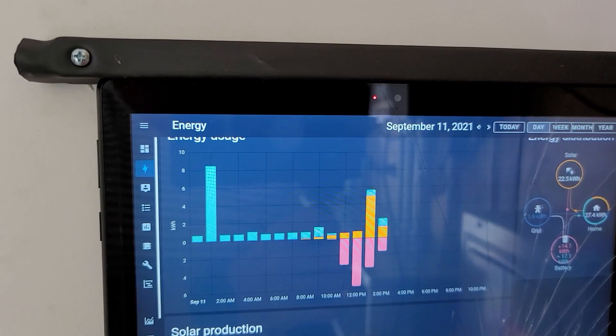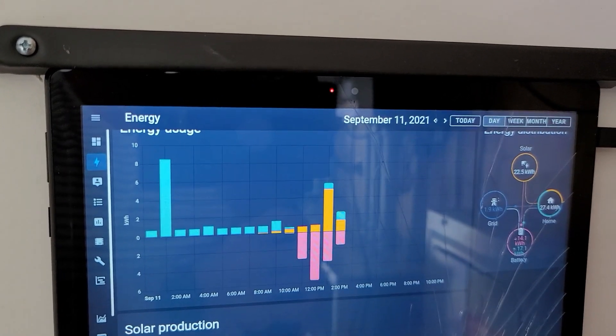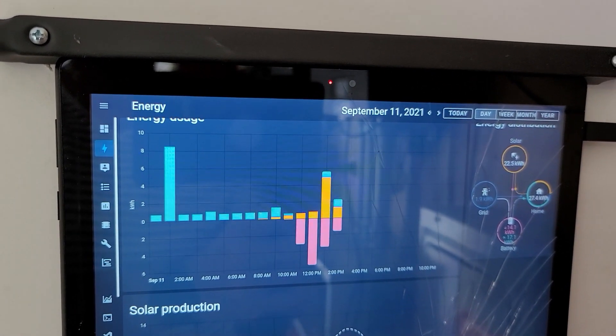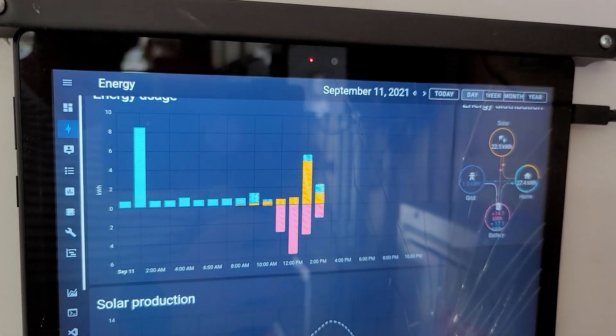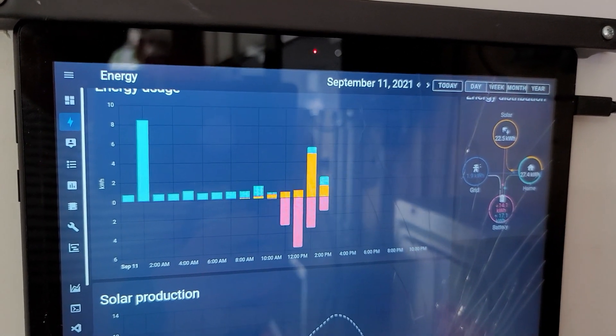Alright, I might even talk to you before October about the LV6548 Review Part 2. I think it will be good. Later boys!